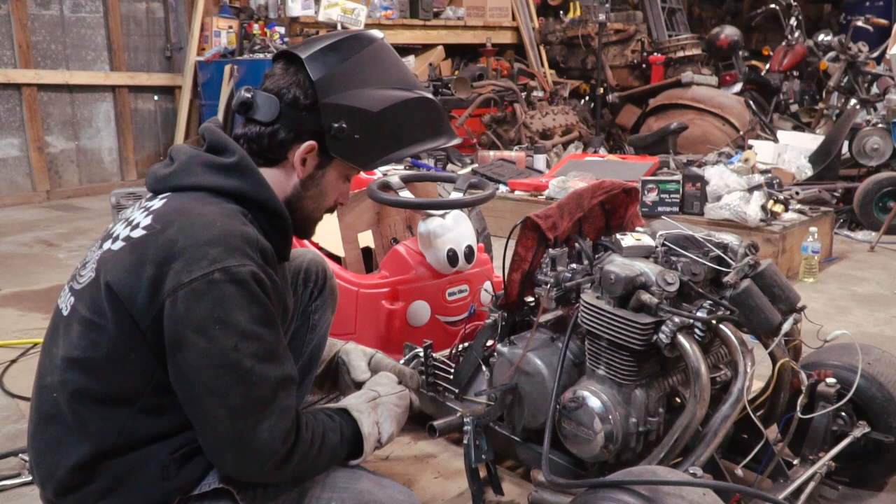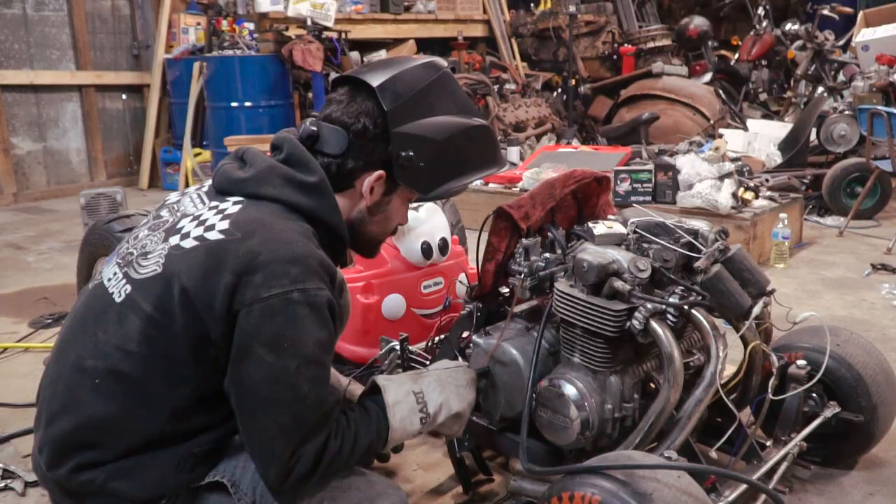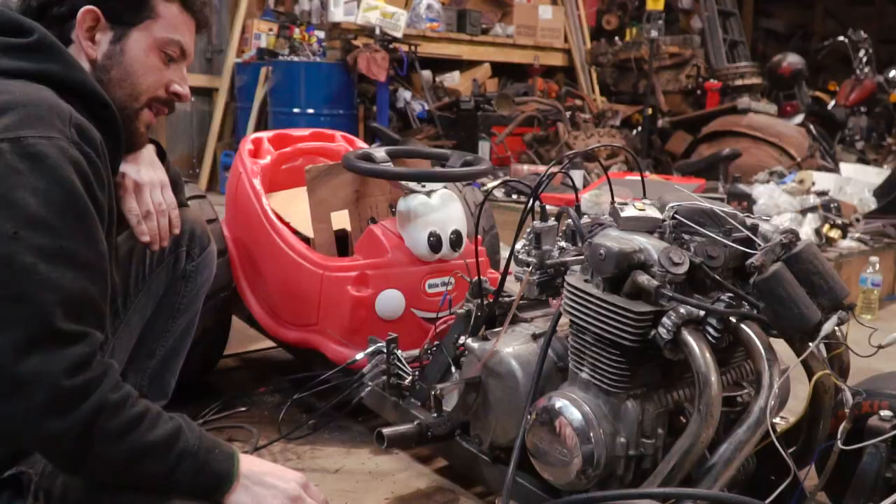Tack it, cover it, do it. I added some tacks to the ends of the brackets and then I just fed the cable on through, so now it won't pop out.